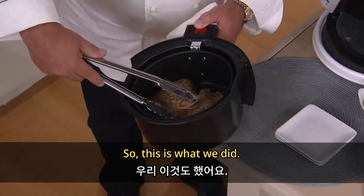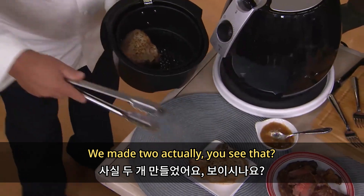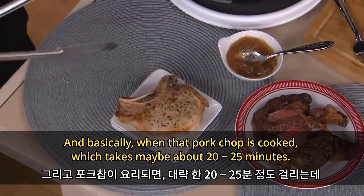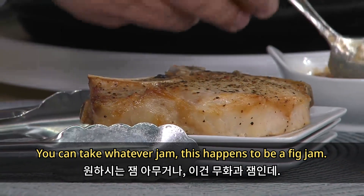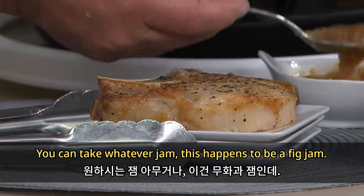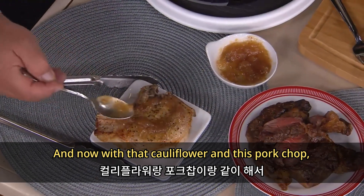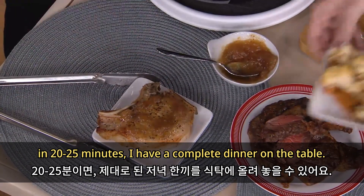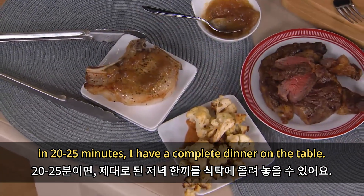We made a pork chop — two actually. When that pork chop is cooked, which takes about 20 to 22 minutes, you can take whatever jam — this happens to be a fig jam. And with that cauliflower and this pork chop, in 20 to 25 minutes I have a complete dinner on the table.